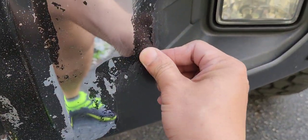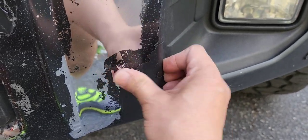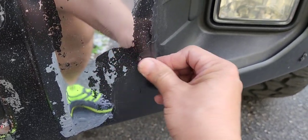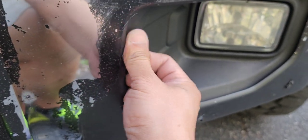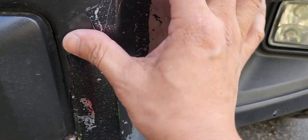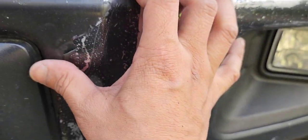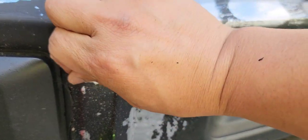I used Rust-Oleum, something like that — that shiny black spray paint. I did use 180-grit sandpaper when I did this, but it sticks pretty well and it's hard to come off. This time I'll be using 80-grit sandpaper and then adding the Raptor undercoating.